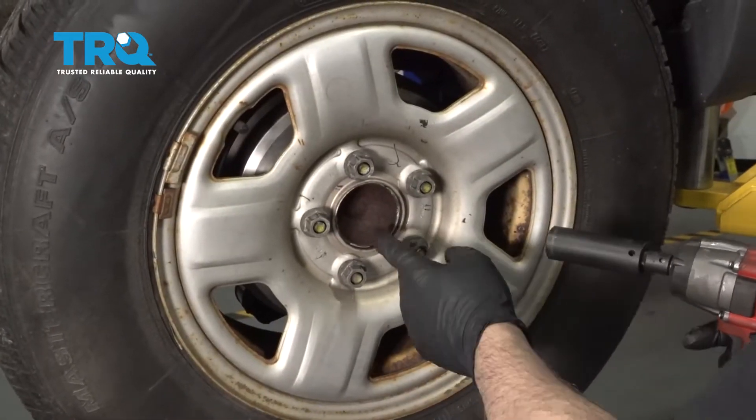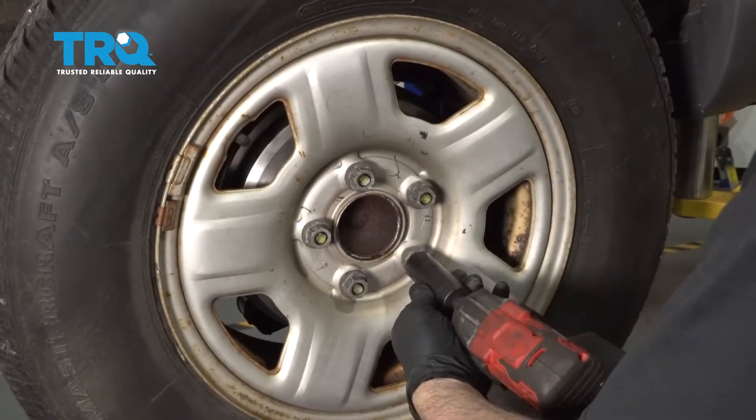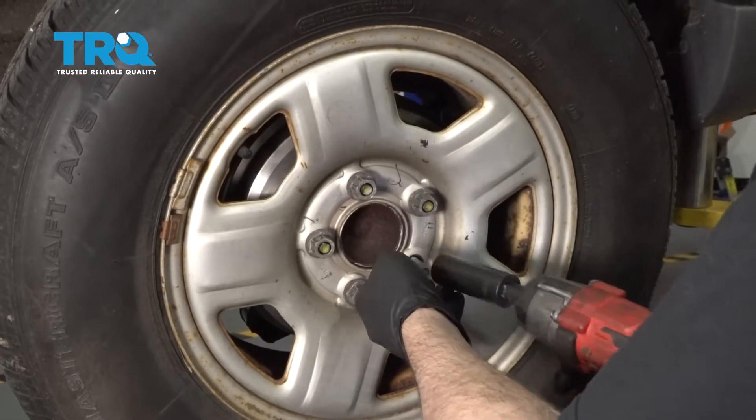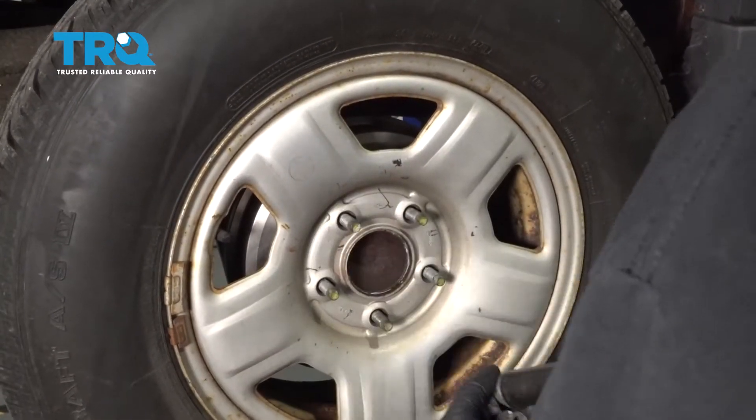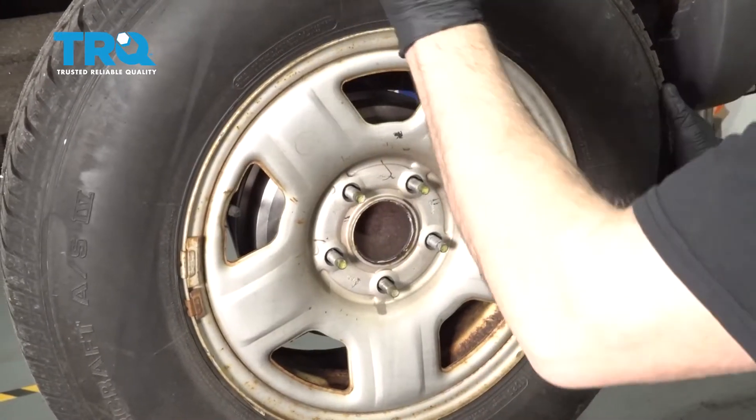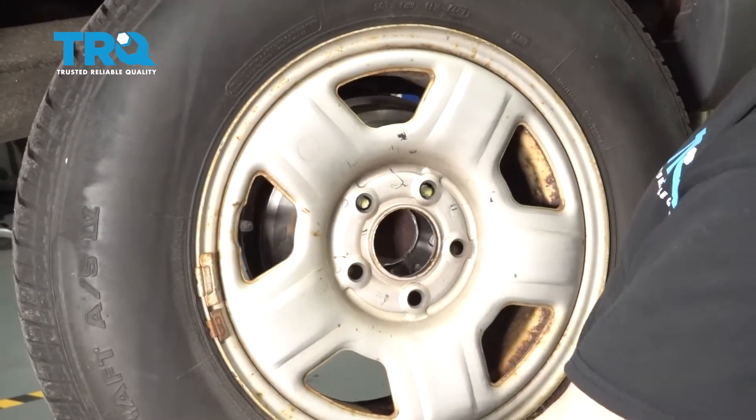Using a 19-millimeter socket, we'll go ahead and remove the lug nuts. Go ahead and remove your wheel and set that aside.